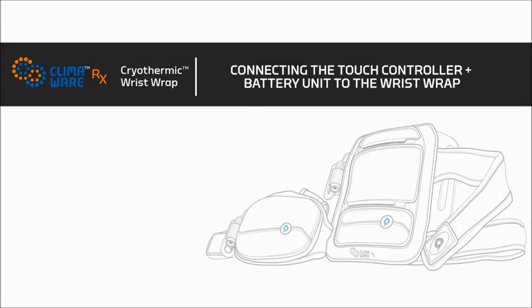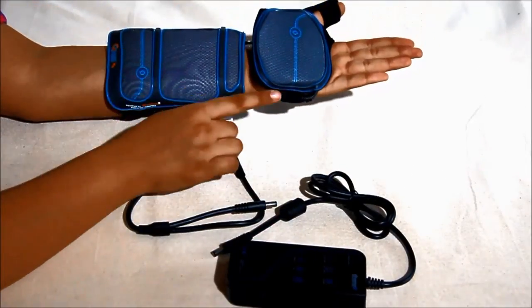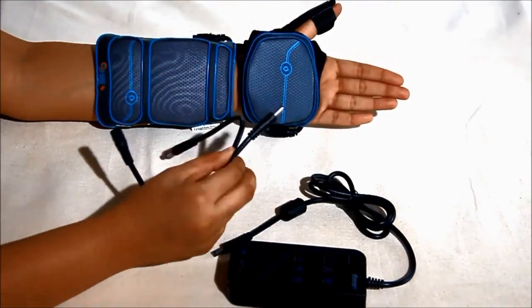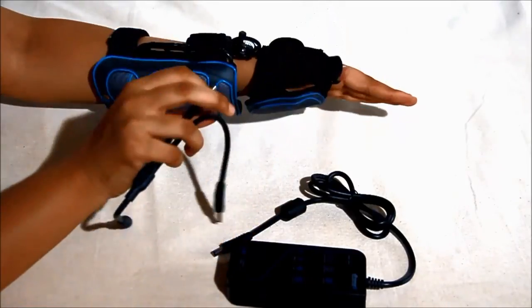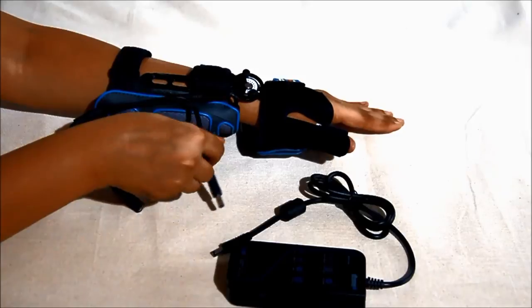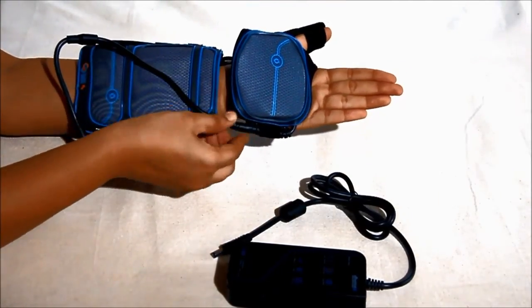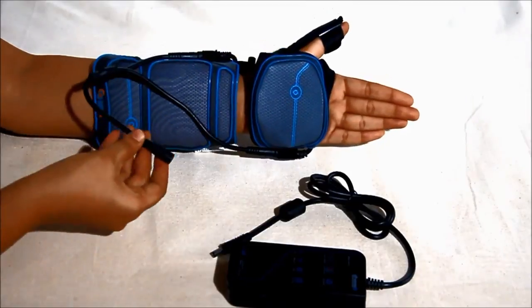Let us see how to connect the touch controller and battery unit to the wrist wrap. When using the wrist wrap with the thenar eminence wrap, connect the female connector of the Y extension cord provided to the male connector on the touch controller and battery unit. Then plug in the male connectors of the Y extension cord to the wrist wrap main body and the thenar eminence wrap.